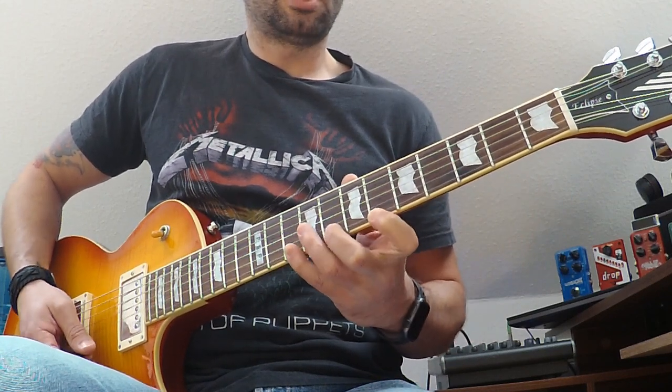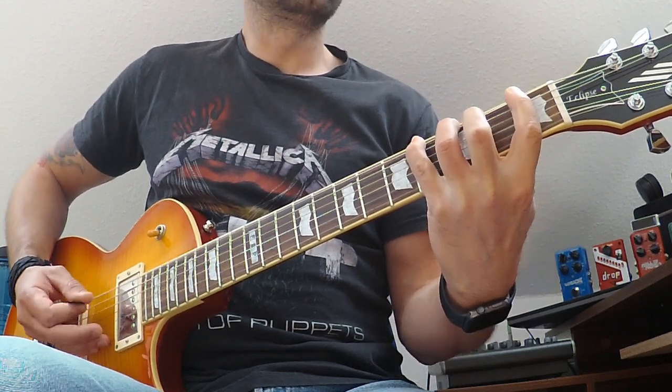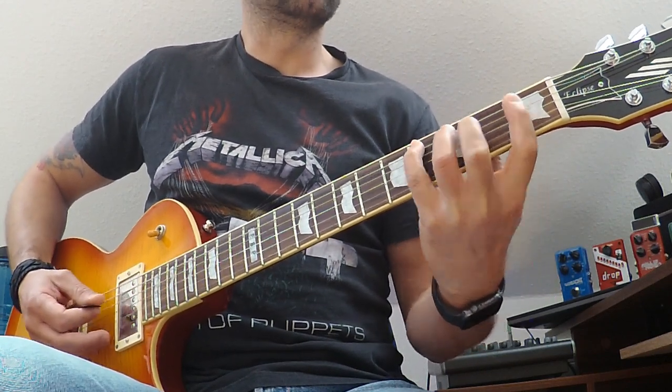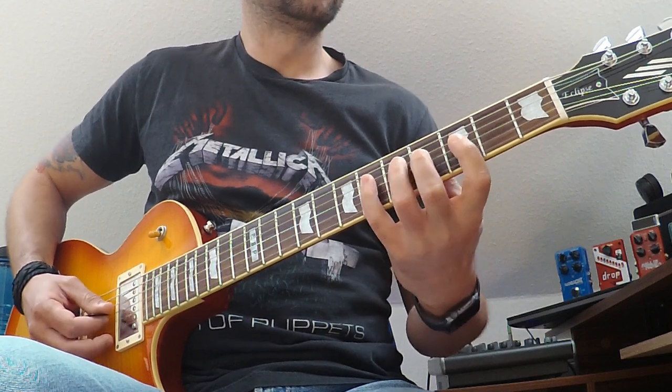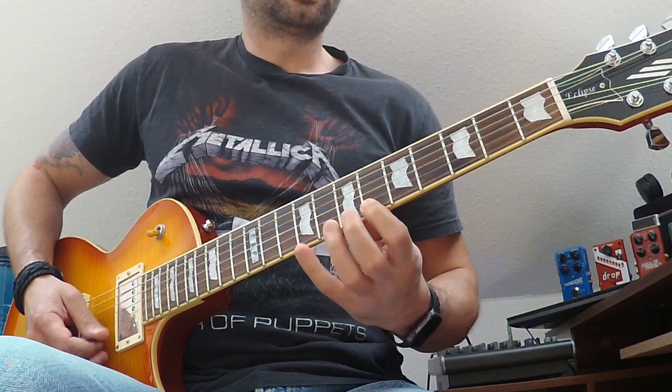Now F minor: 1-3-4, 1-3-4, 3-5-6, 3-5-6, 6-8-9, 6-8-9.